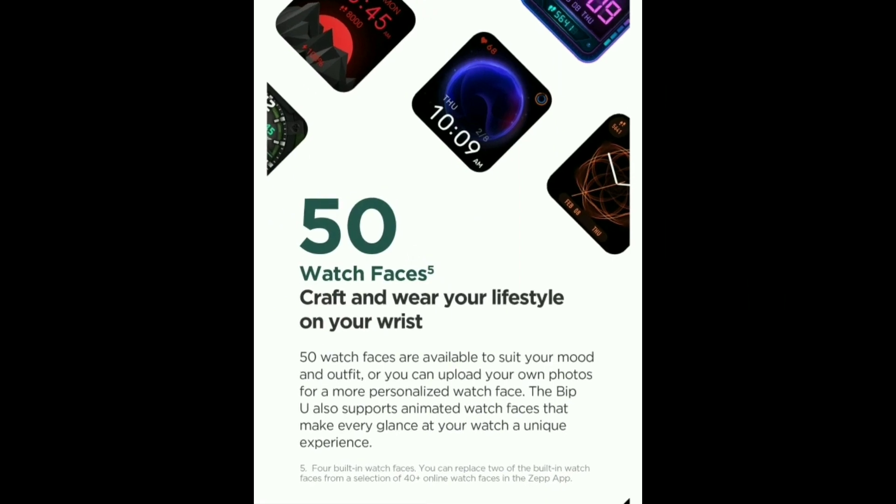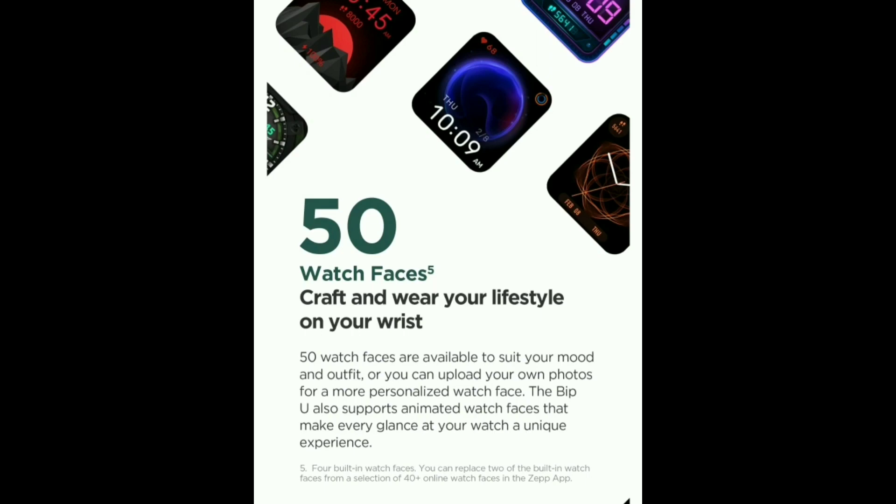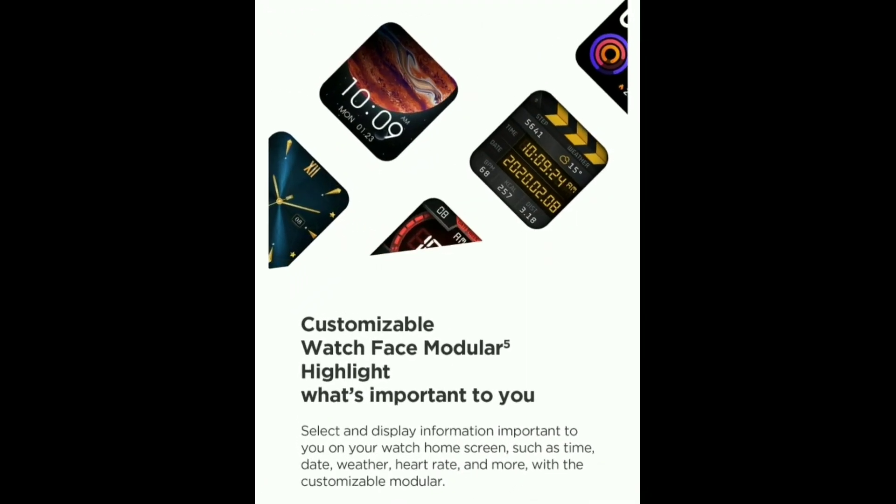You can change up to 50 watch faces. The next option is to customize the watch faces — you can change the weather, date, and time display to any design you prefer.